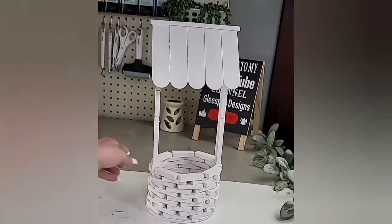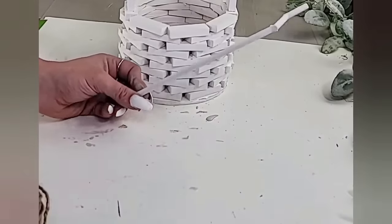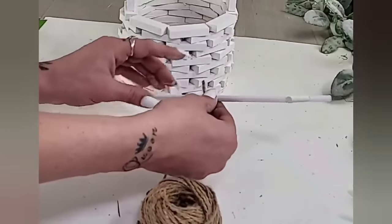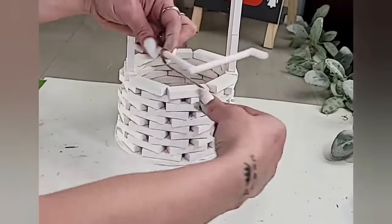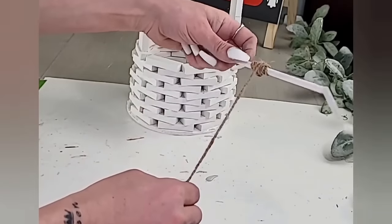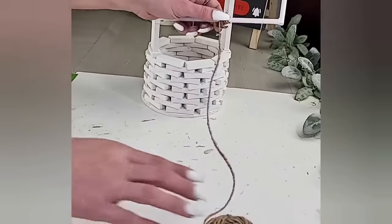Now you can paint or stain — I spray painted mine, but didn't film it because it was very cold outside. Next I add a little hot glue on the handle, take some Dollar Tree jute twine, glue it down, and wrap it around the handle as many times as you would like. I wrapped mine quite a few times to gather it at the top. When done, make sure you leave a decent amount of twine hanging so you can tie it to your bucket.